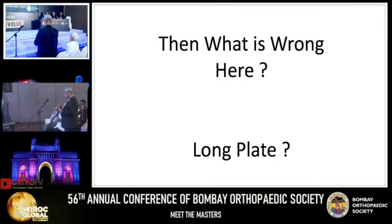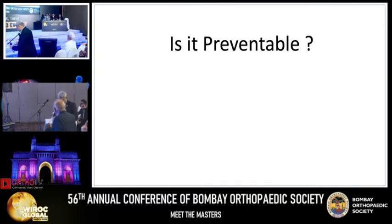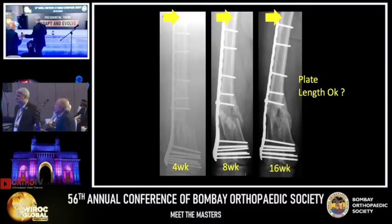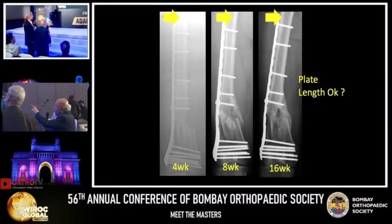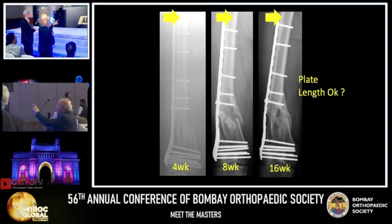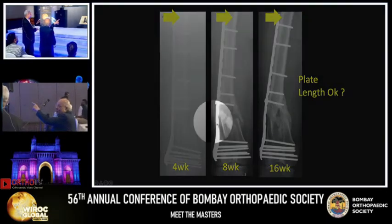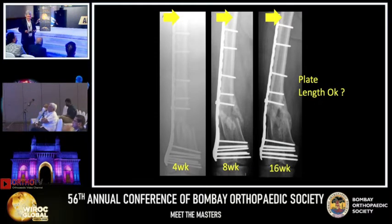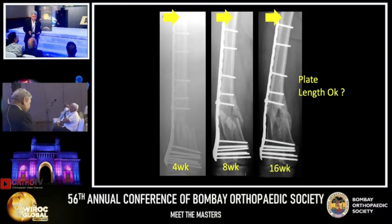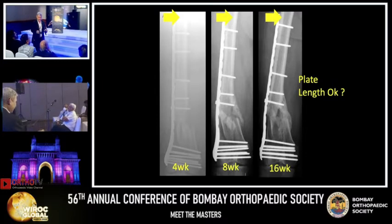That crushed bone will need structural graft, bone grafting, and everything. That was the message. Look here: at four weeks there is a valgus deformity at the knee, and nature has corrected the valgus deformity. That instability is taken care of by nature, but there was instability that was not known on the table when operating with only a lateral plate.